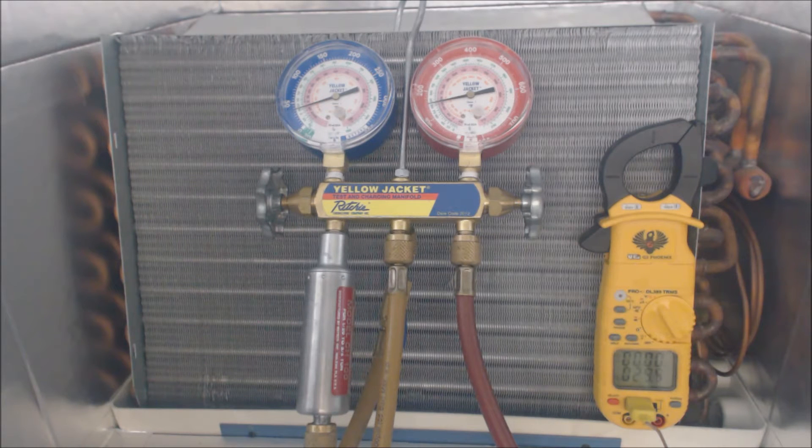We're going to basically be losing any superheat that we have. As this coil freezes, you're going to have frost coming over and then it's going to turn into a solid block of ice. It's going to start from the bottom and move its way up to the top. Right now we have 27 degrees on the suction line out at the condensing unit.